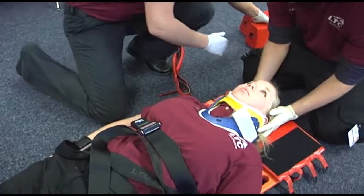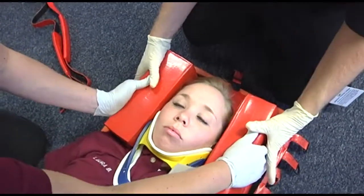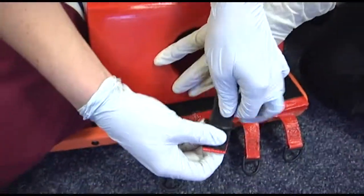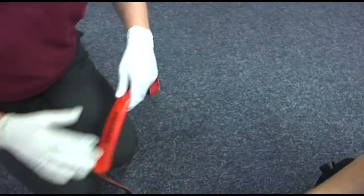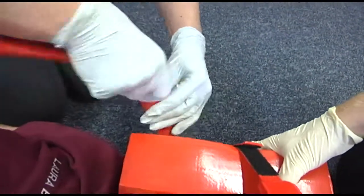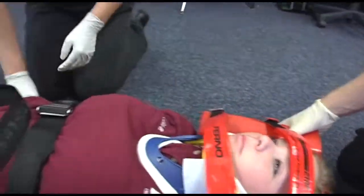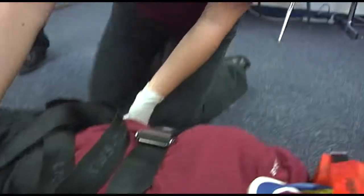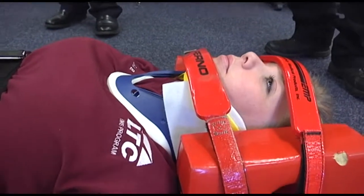Now you can secure the head. Attach it to the body, but don't picture it in the mirror. Go across the foreheads first. Do you feel me touching you? Can you wiggle your fingers? Can you wiggle your toes? Can you feel me touching your toes? Good.